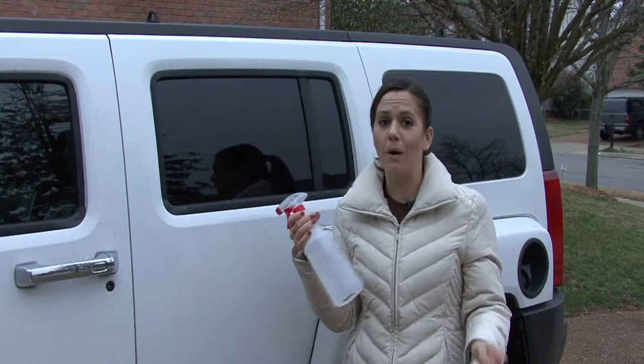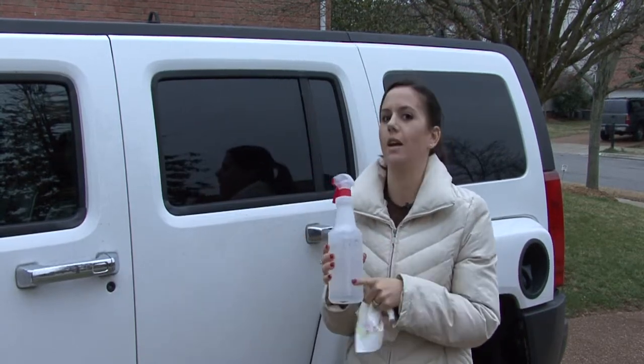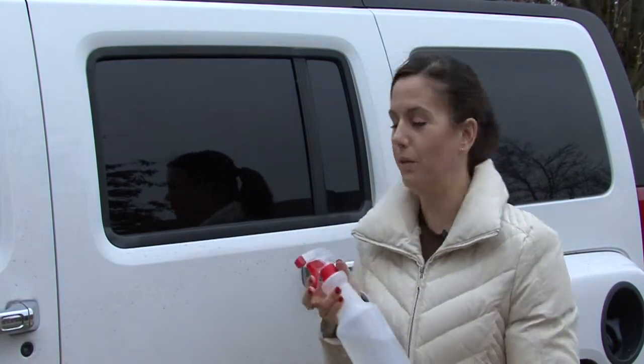If you've seen my other videos, you know I rant and rave about vinegar and water. This is the perfect thing for plastic car windows. It's a great disinfectant, and since it's a disinfectant, it gets down in the cracks and crevices into the porous material of the plastic and really cleans them really, really well.